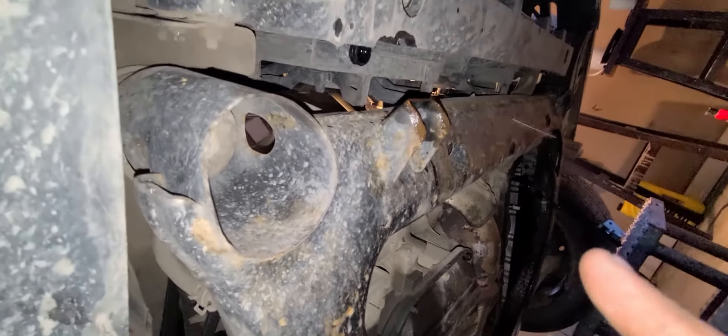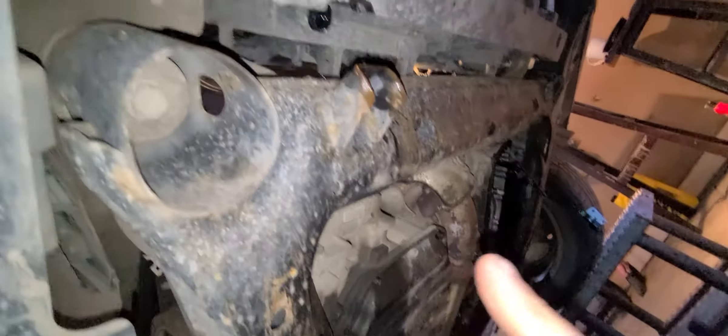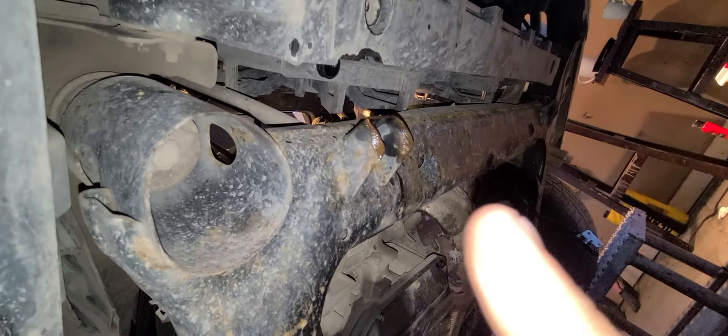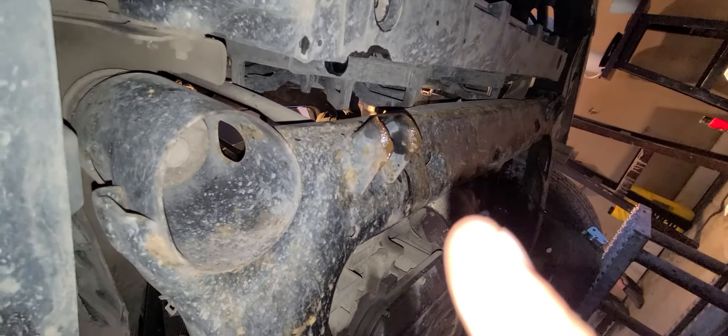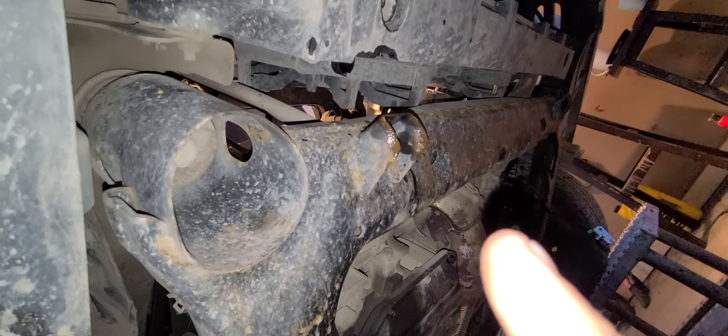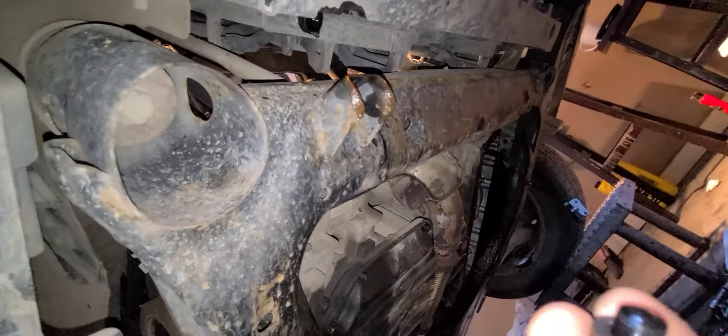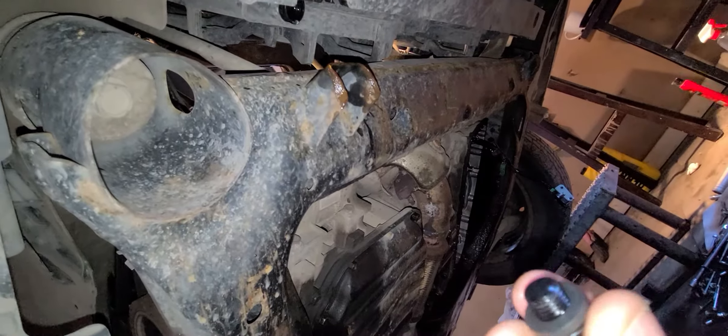That's a rad drain, coolant drain, whatever you want to call it, on a 2010-2011 Nissan Altima. Be careful when you're pulling that plug — it's going to come out and all the coolant will just come flying out and get everywhere. You could loosen it to get it to dribble, but mine just fell out — it's really short on the threads, comes out pretty easy.